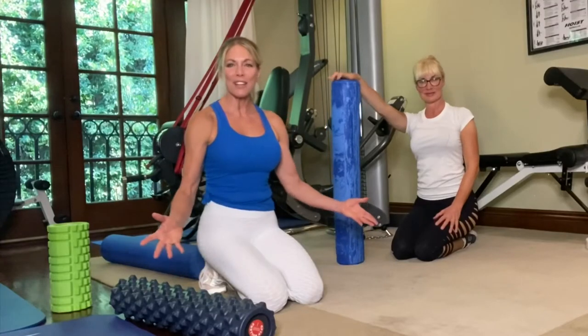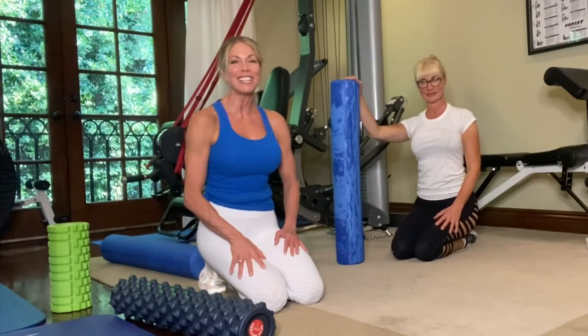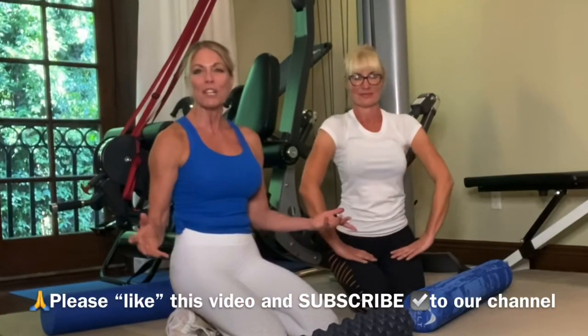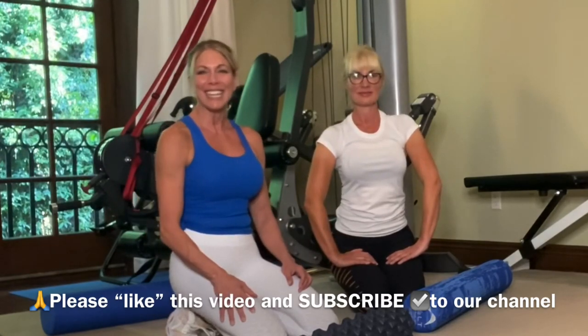There are a lot of other areas of the body you can foam roll, but these are the big major muscles. I hope you liked that tutorial on foam rolling and I hope you add it to your fitness routine — you're really gonna love how you feel after. Please remember to like and subscribe to our channel for lots more tips for women in their 40s, 50s, and beyond. See you next time!